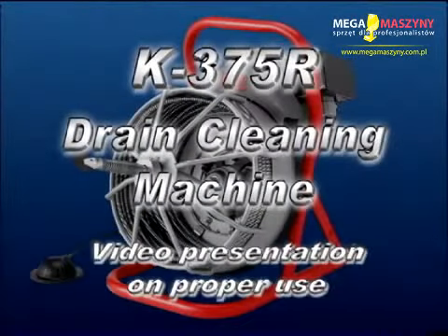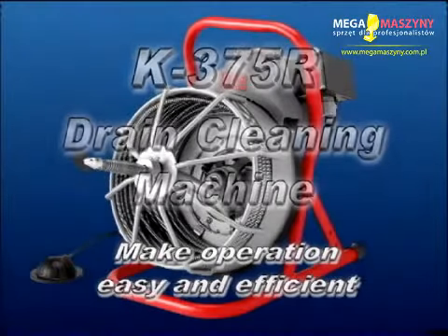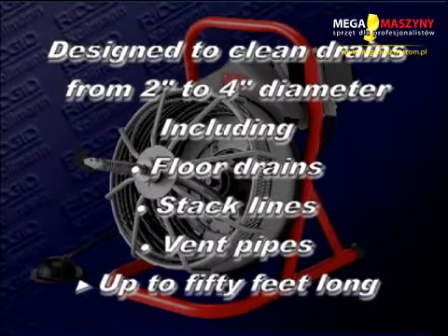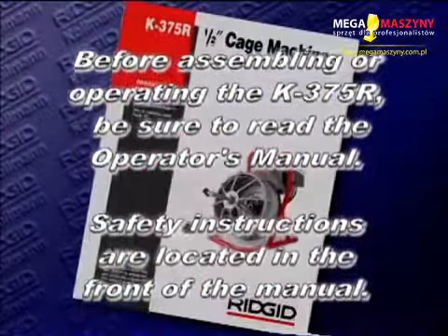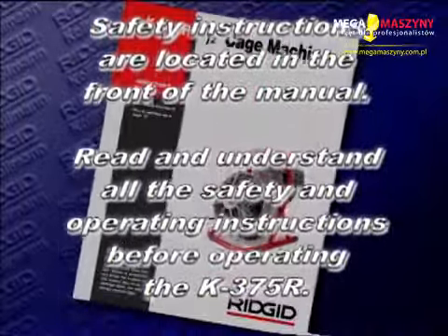The following is a video presentation on the proper use of the K375R. It's designed to make the operation of your K375R machine easy and efficient. The K375R is designed to clean drains from 2 to 4 inches in diameter, including floor drains, stack lines, and vent pipes up to 50 feet long. Before assembling or operating the K375R, be sure to read the operator's manual. Safety instructions are located in the front of the manual. Read and understand all the safety and operating instructions before operating the K375R.